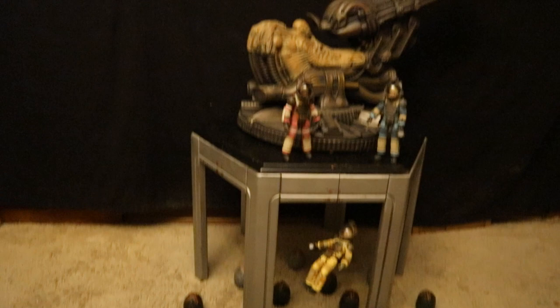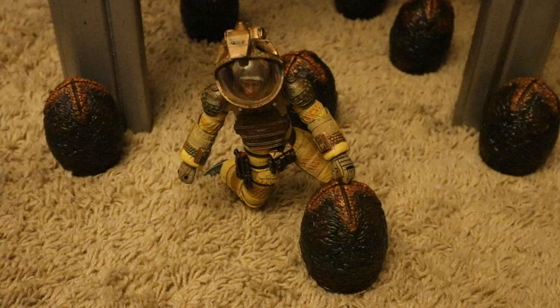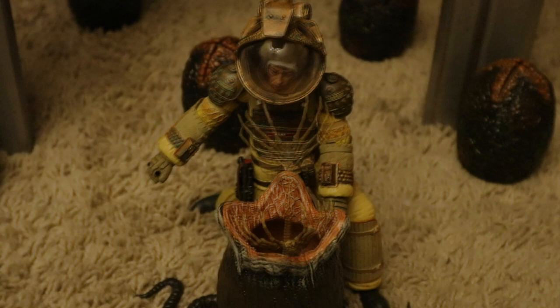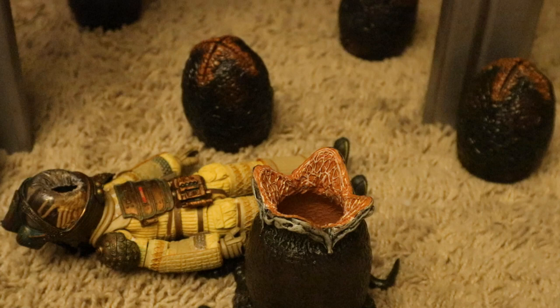Kane goes down there and can't help but investigate the eggs. He observes something organic inside. As one of the eggs opens up, Kane is taken aback at first, but curiosity gets the best of him and he sticks his entire face in there. Before he can even react, the facehugger jumps out of the egg and is on his face. Kane ends up on the floor with the facehugger having gone through his helmet and attached itself to his face.